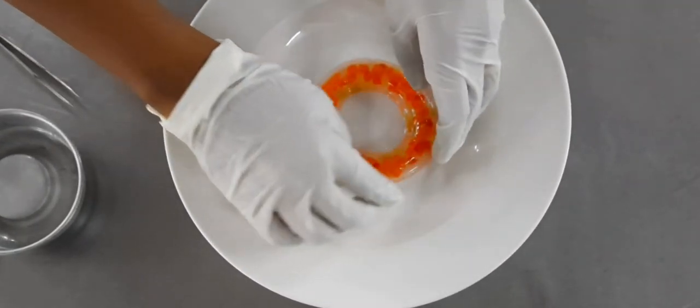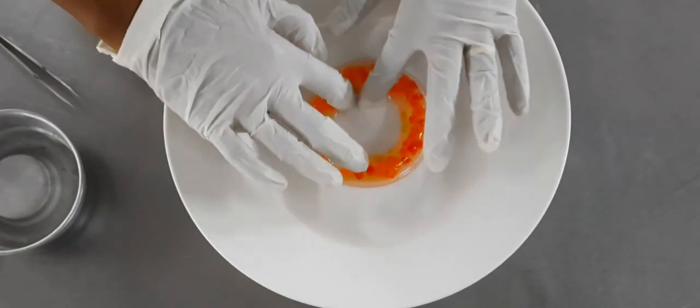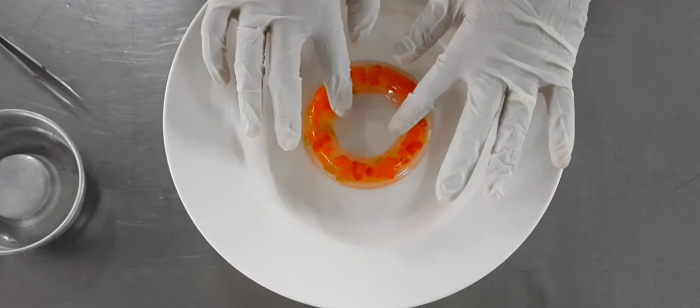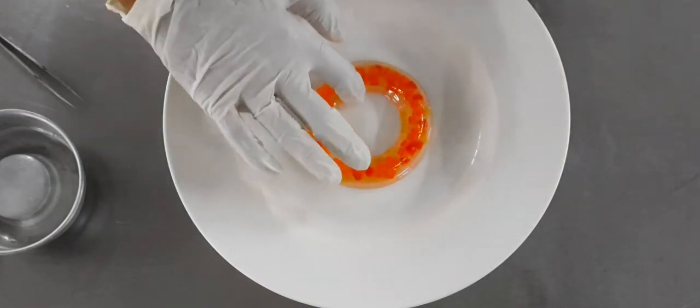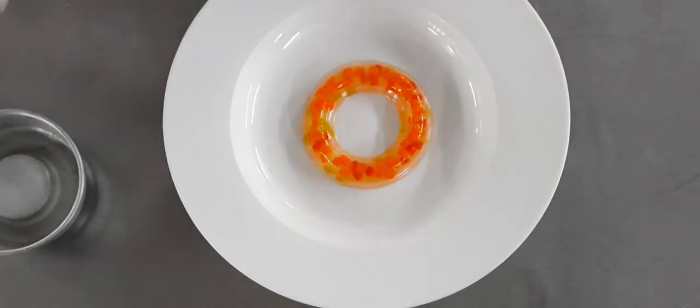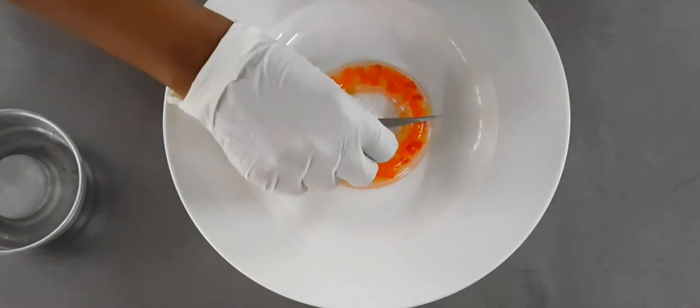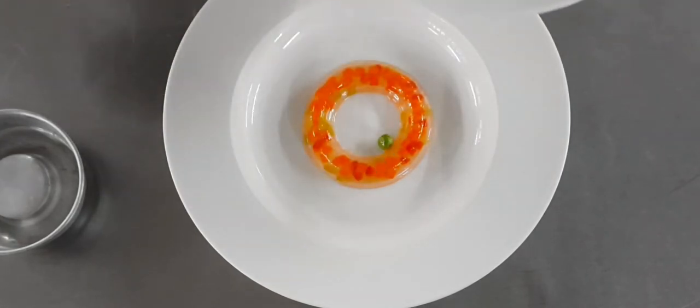Here we've taken a soup plate in which we have demolded the jelly. As you can see, the liquid has completely set and taken the shape of the mold. When you pour the hot soup on top, the carrageenan melts, the entire jelly melts, and it gets dispersed evenly within the soup.